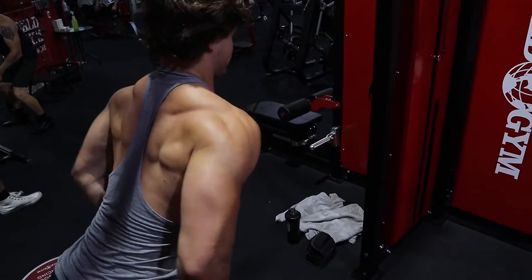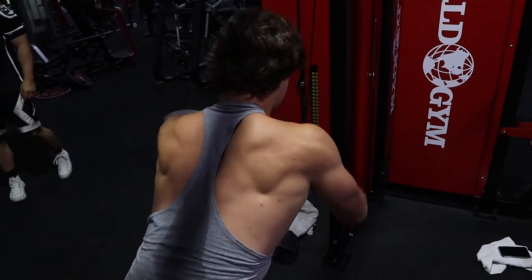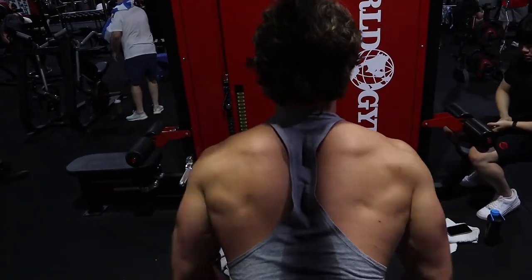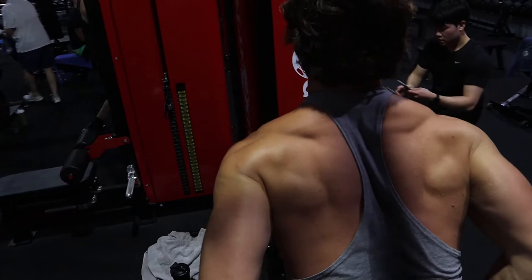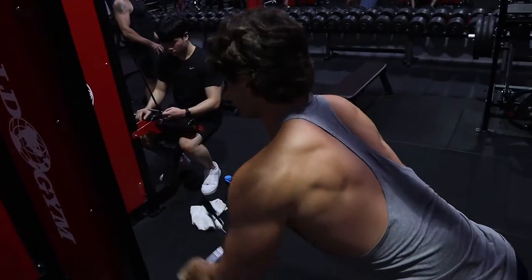These cable pulldown lat pulldowns are one of my favorite exercises — I've always done these on lat day. Highly recommend getting that full range of motion, pulling into my hip and squeezing, and again stretching at the top. This will get you some eagle wings, I guarantee it.